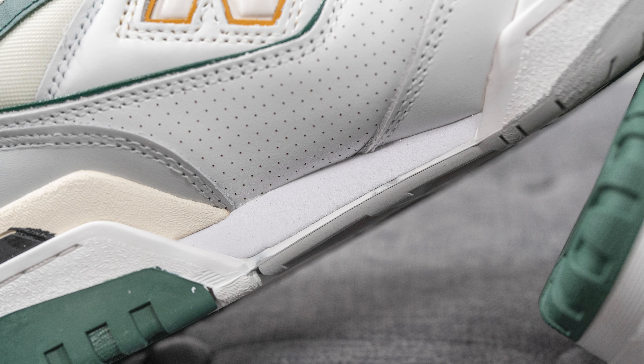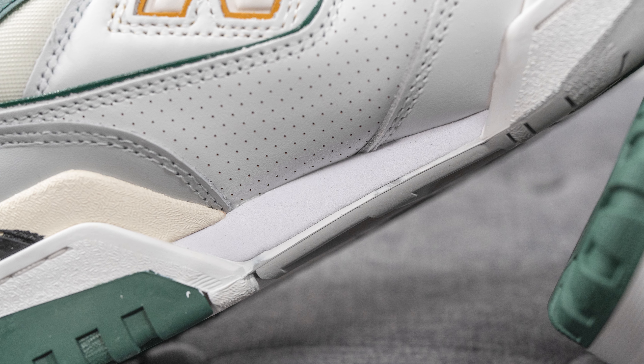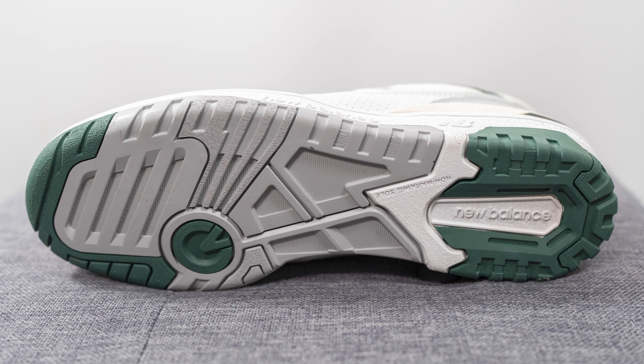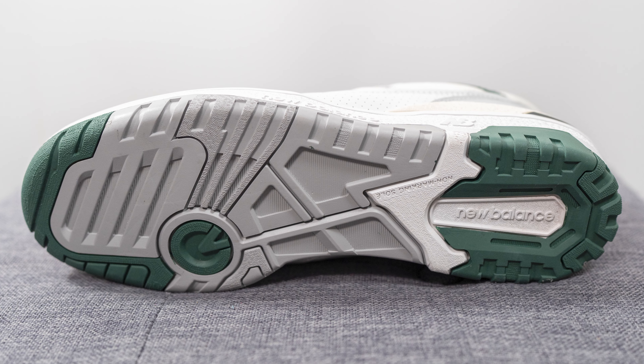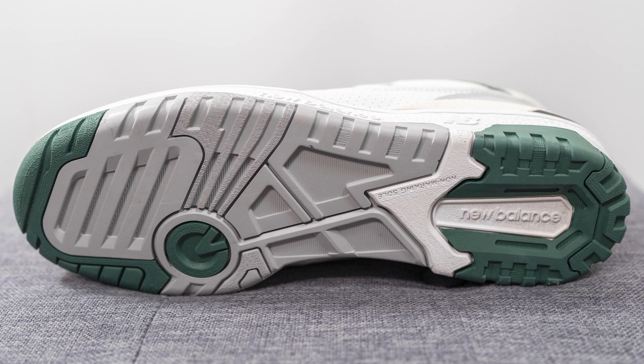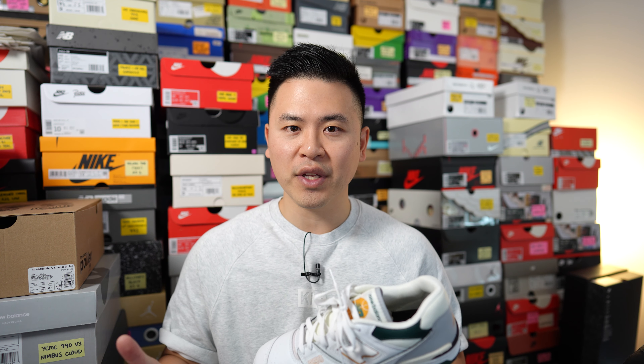The upper of the 550 sits atop a solid rubber cupsole painted in white, with the New Balance wordmark and logo found on the lateral side. Flipping to the medial side, in the middle there's a wedge of exposed EVA foam from within the midsole, which is the midsole's only source of cushioning for this shoe. Turning the pair over, the outsole is constructed out of a combination of gray and green colored rubber, with a circular pivot point on the forefoot and the New Balance wordmark running down the center of the heel.